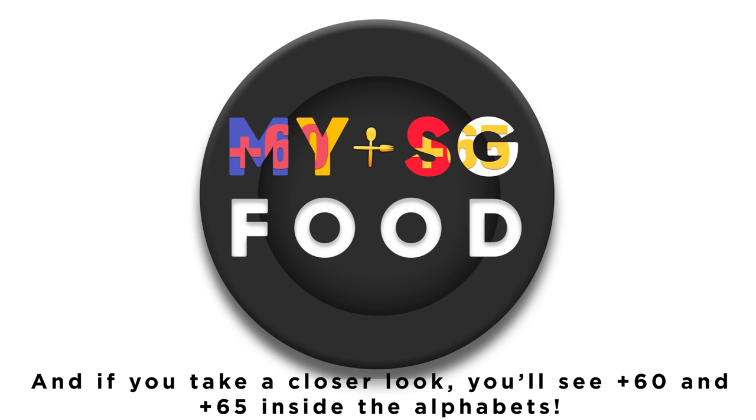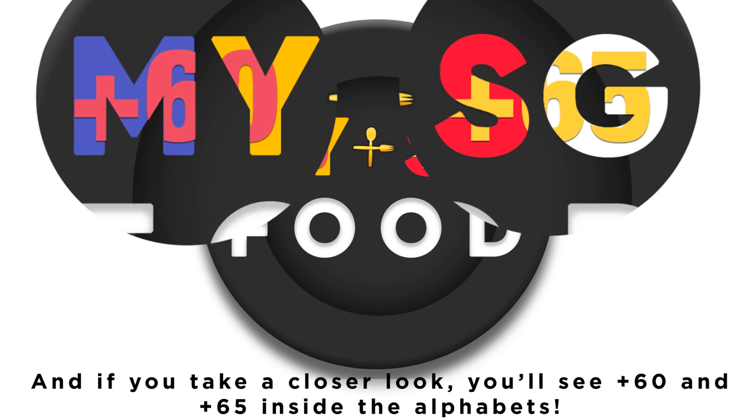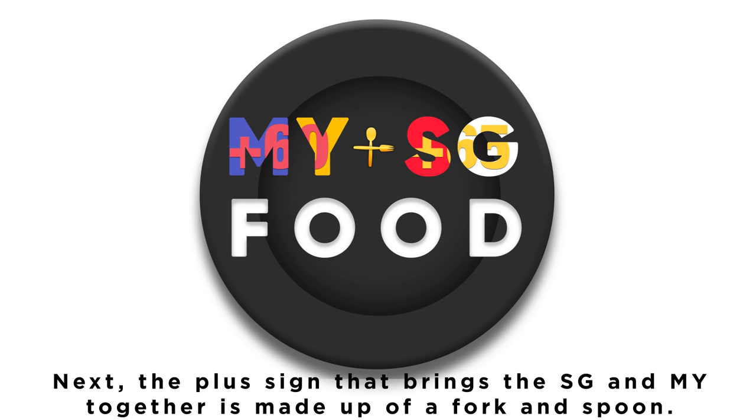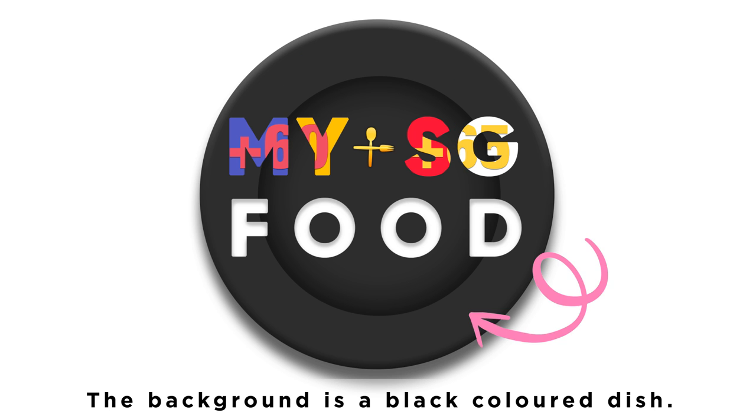If you take a closer look, you'll see MY and SG country codes inside the alphabets. The plus sign that brings SG and MY together is made up of a fork and spoon, and the background is a black colored dish.